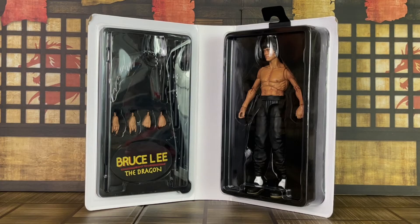Here's a look inside. You'll see that Bruce Lee is on the right while the accessories are on the left. To open the package, you're going to have to cut around it, just as we did for Cobra Kai as well as John Wick in the past week. So if you missed out on those reviews, go back and check them out.